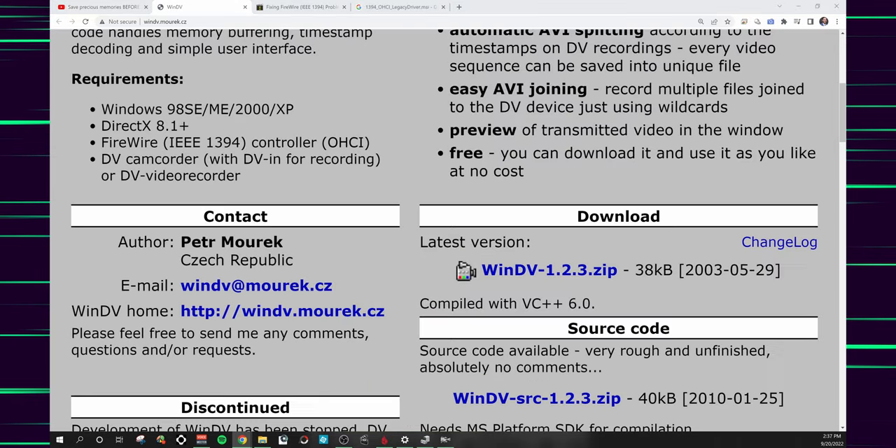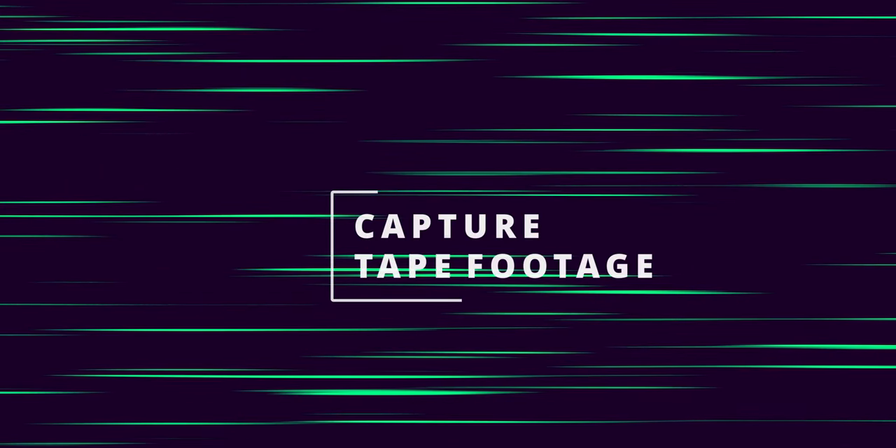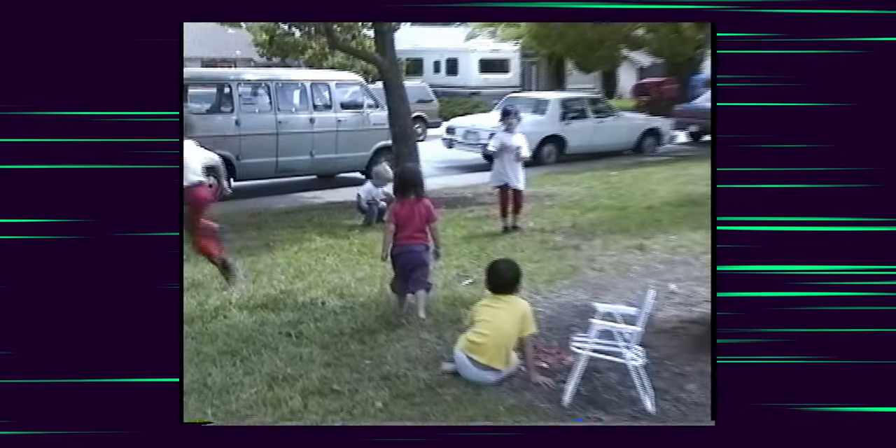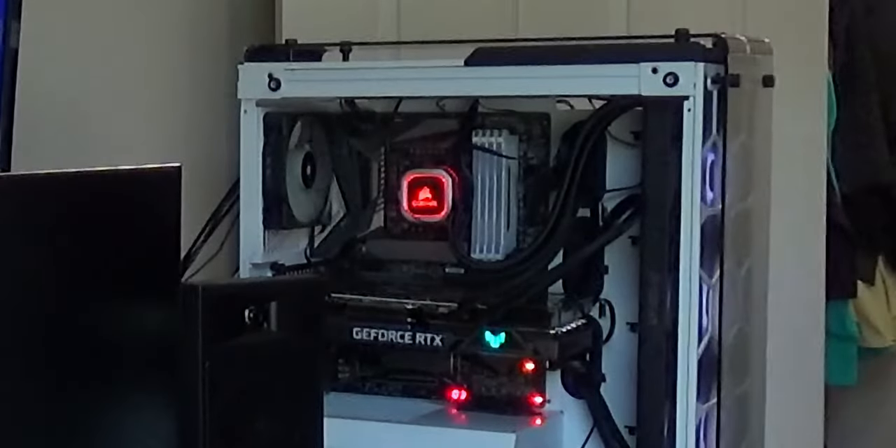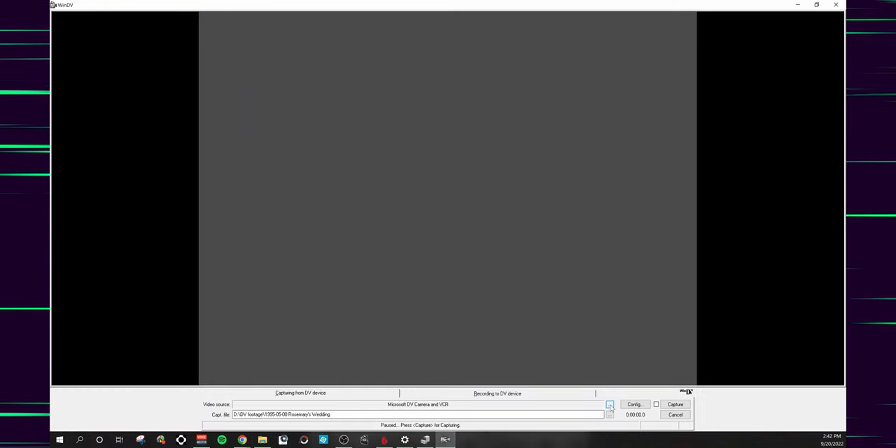Once you've got your FireWire card installed, your drivers installed, and your camcorder plugged in, and everything is showing up in Device Manager, download WinDV, extract the files, and open the executable. Once you have all the pieces, the rest is easy — fun even, especially if you haven't seen your tapes in a while. I hadn't seen my mom's tapes in over a decade. First thing you need to do is place your tape in the camcorder and play it. You need to make sure the camcorder works and the tape isn't damaged — quite a lot of my mom's tapes were moldy or ripped or warped. Next, plug the camcorder in using the FireWire cable. I had to turn on the computer, plug in the FireWire cable, turn on the camera, then open the capture software in that order.